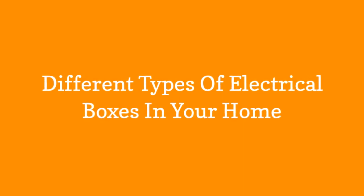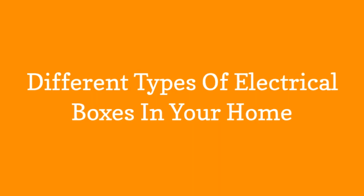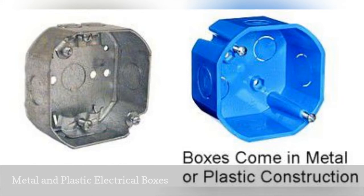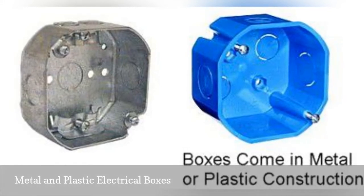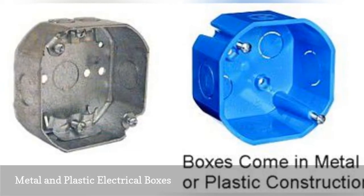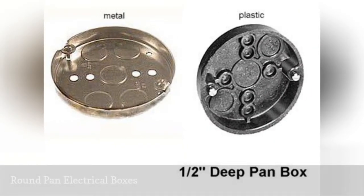There are different types of electrical boxes in your home. Most electrical boxes are either metal or plastic. Metal boxes are generally made of steel, while plastic boxes are either PVC or fiberglass. Weatherproof metal boxes for outdoor use are generally made of aluminum.